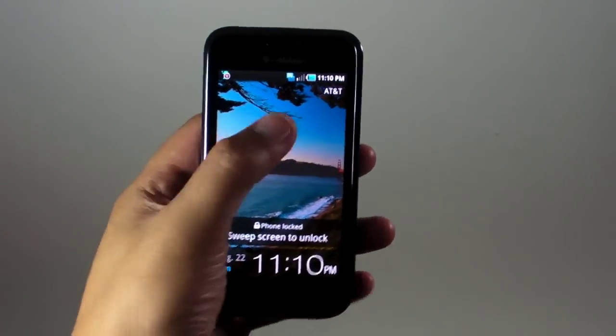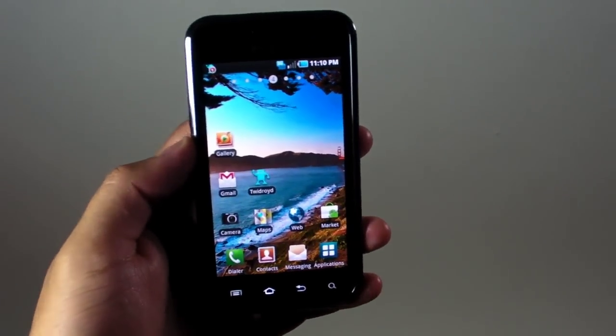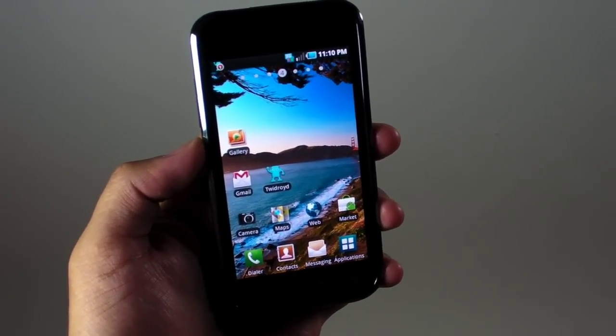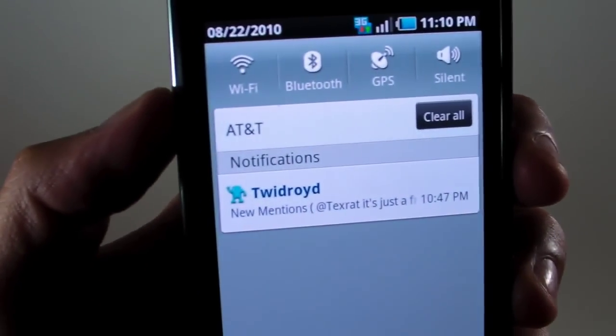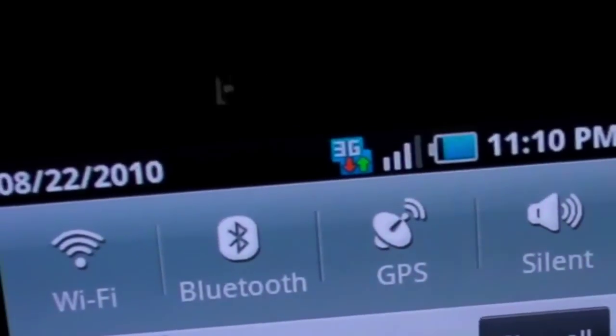Hi everyone, I'm Mark Guim and you are looking at a Samsung Vibrant from T-Mobile USA. Hackers from XDA Forums found a way to get your unlock codes so you could use SIM cards like AT&T on this phone. It shows AT&T, and even here on top it says 3G.